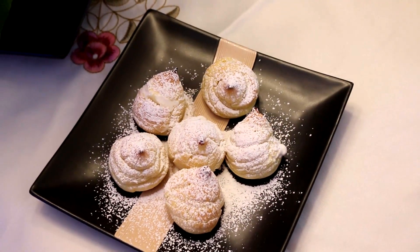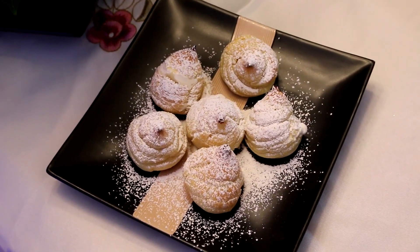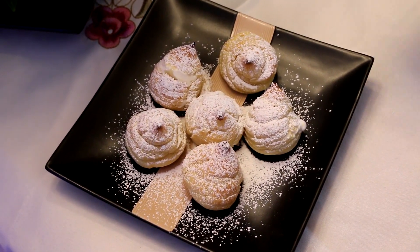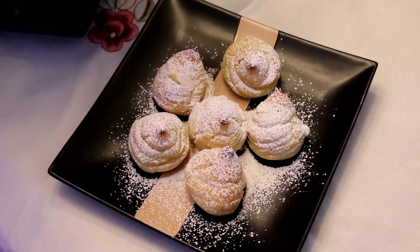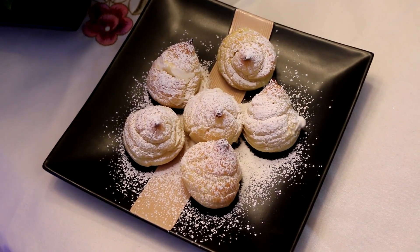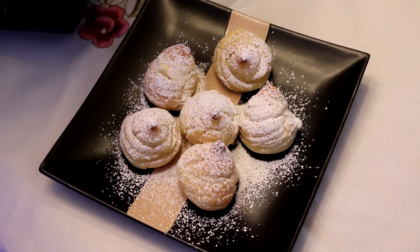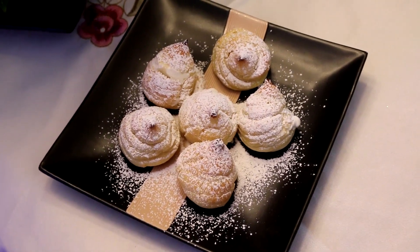You can freeze these and keep them up to about a month in the freezer if you want. I actually prefer to freeze them and eat them a little bit frozen. Anyway, these are great for Christmas, New Year's, whenever you want to have them. I hope you enjoyed this recipe — thank you for watching and I will see you on the next one.